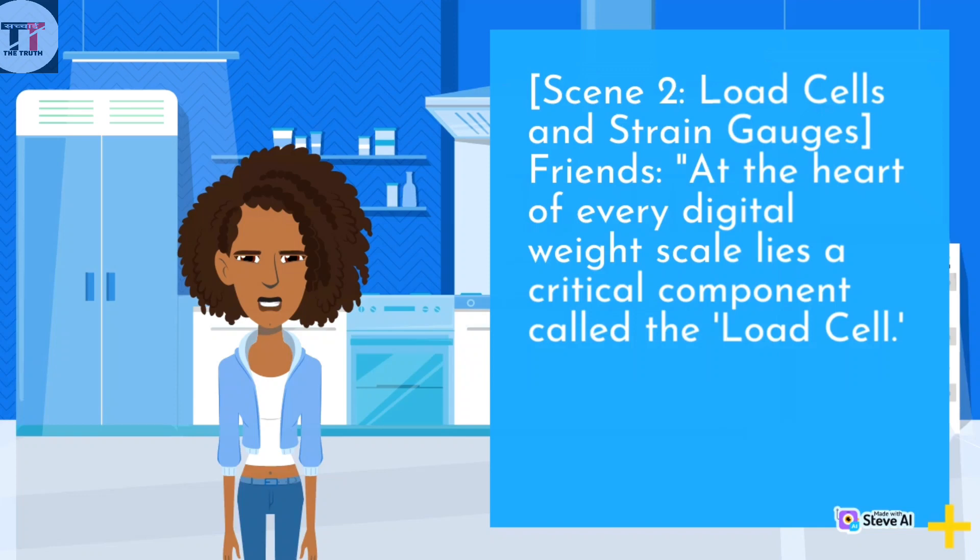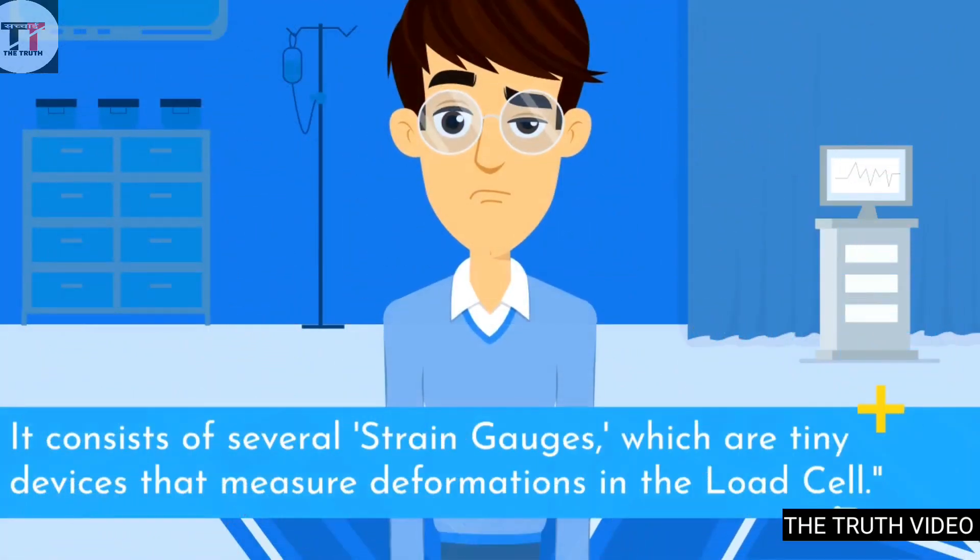At the heart of every digital weight scale lies a critical component called the load cell. It consists of several strain gauges, which are tiny devices that measure deformations in the load cell.